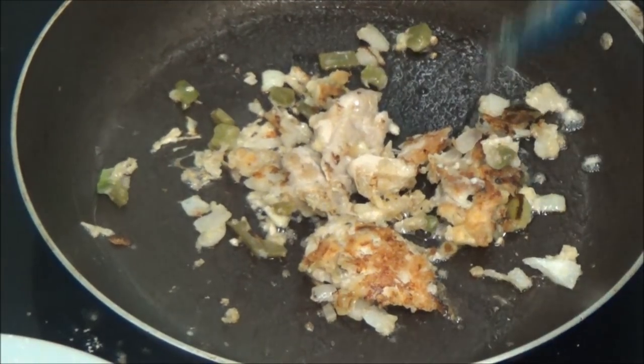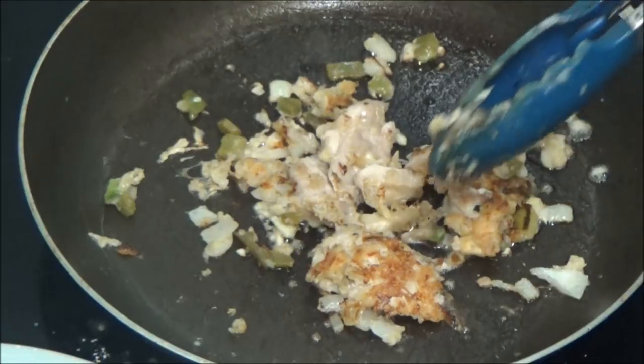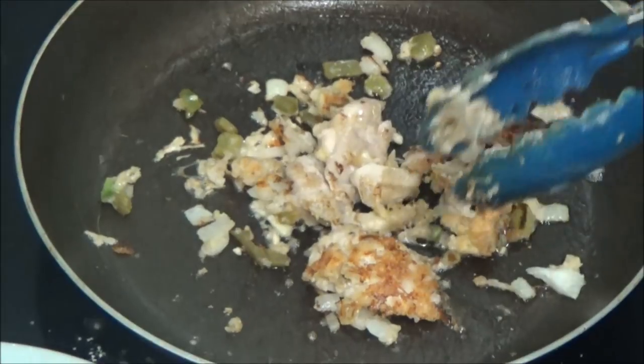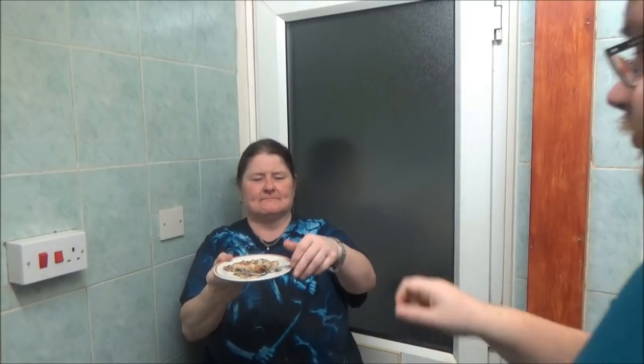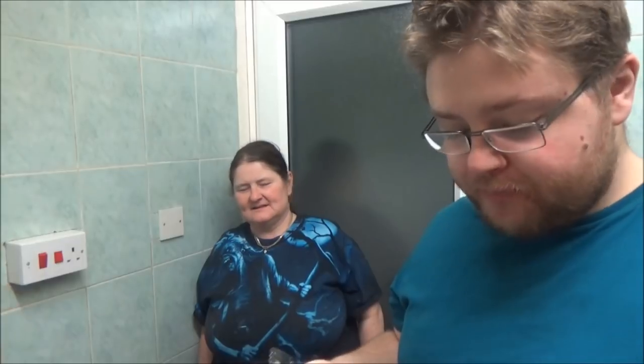Right. Apparently, as it looks on Google, that is exactly how it's supposed to look — with the brown bit. Lee's going to do the taste test. Nice and moist chicken. I thought it might be a bit too burnt but no — nice and moist, just done.